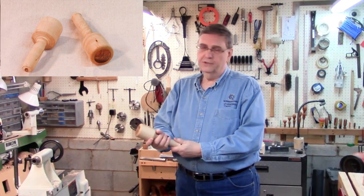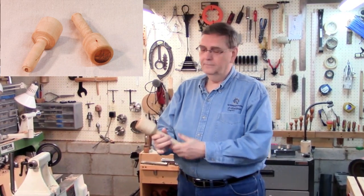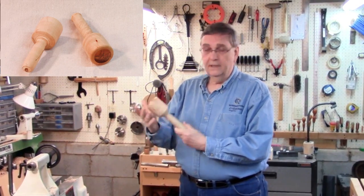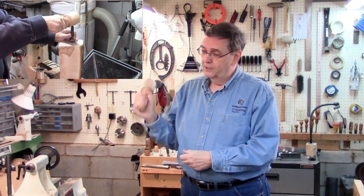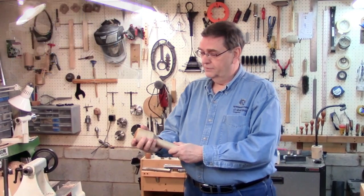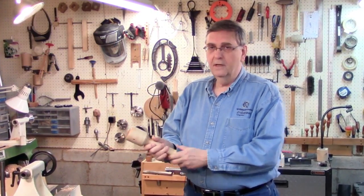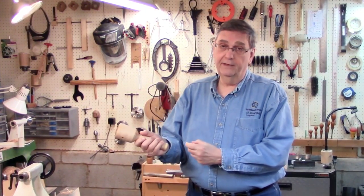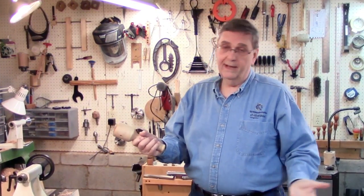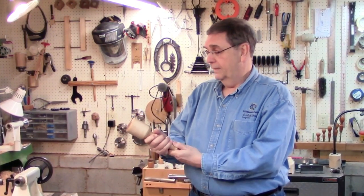The advantages of a dead blow mallet are, first of all, you've got more weight right in the head. And the reason it's called a dead blow is when you strike something, there's no rebound. It gives you a really solid feel and it doesn't bounce back. There's virtually no vibration coming through the handle, which doesn't really matter when you're hitting something once or twice, but if you were using it all day long, it would be an advantage.